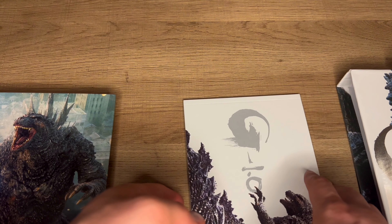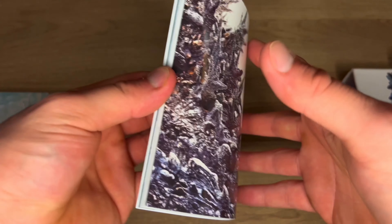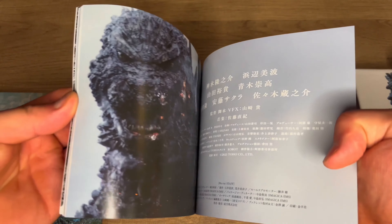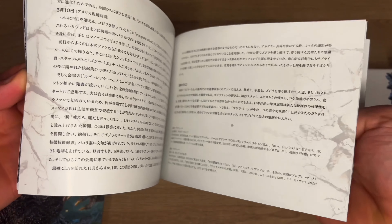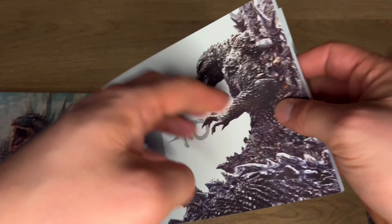Let's pick up the other one. It has Godzilla on the front and the back and this one's a lot thicker. Looks like it has a lot more in-depth detail and yeah, some pictures and posters. That's really cool. I really like this booklet.